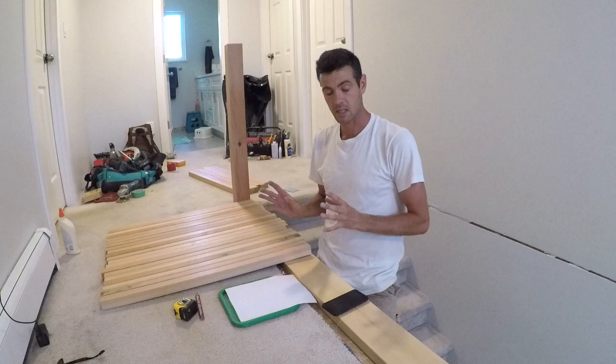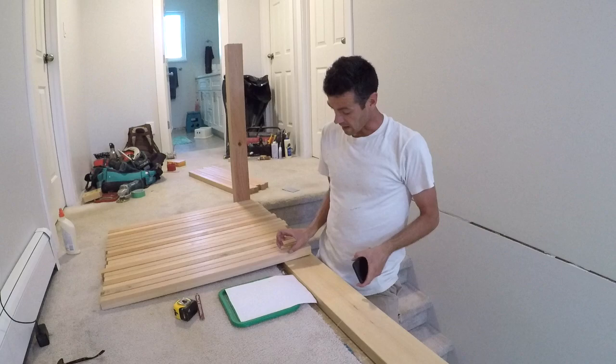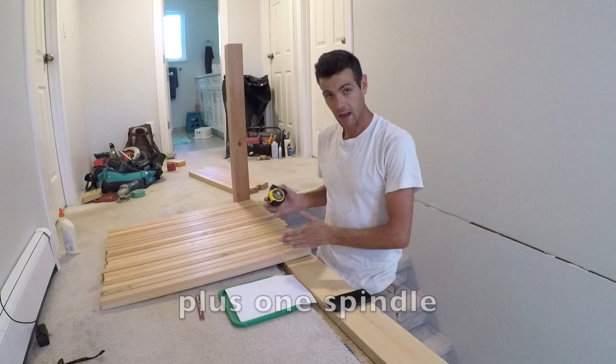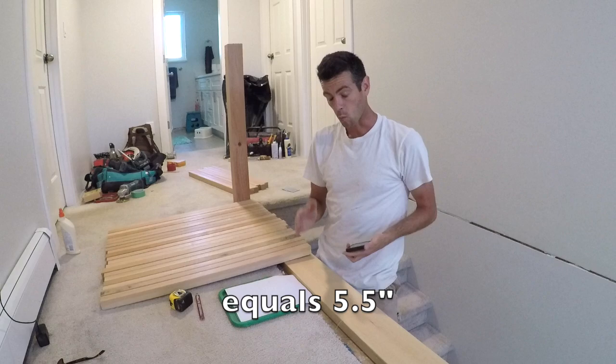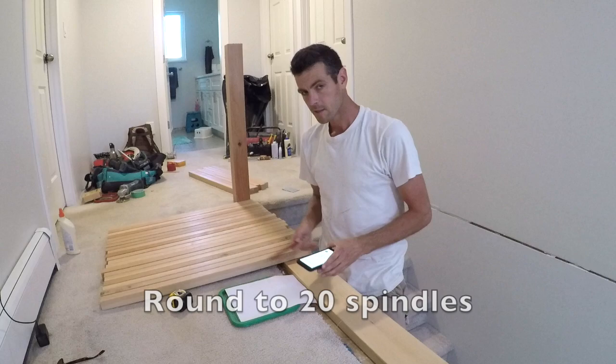It's time to do a little bit of math. There is a measurement we're going to be starting out with and that's four inches. The reason is it has to be four inches or smaller so that babies don't get their heads stuck in the spindles. I've got inch-and-a-half wide uprights, so I'm going to take four inches and inch and a half and combine them — five point five inches — and then divide one ten point seven five by five point five, which gives me twenty point one three six.